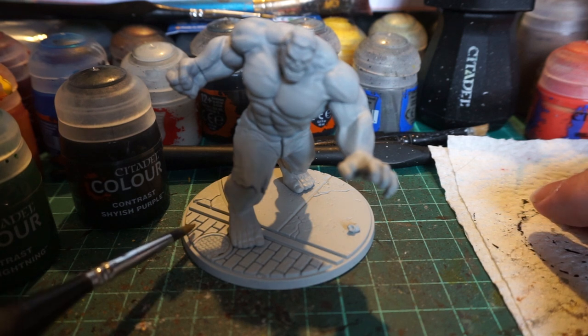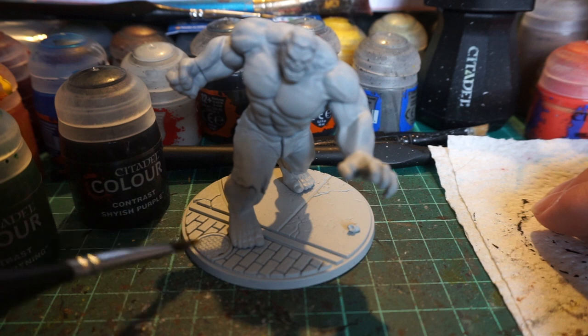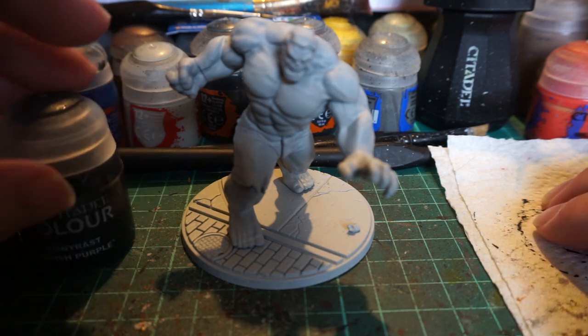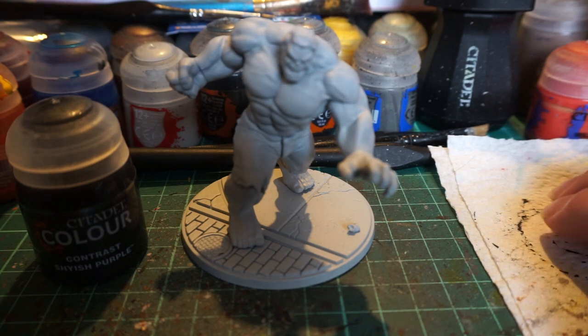On the base we'll have Griffound Orange on the brickwork, Basilicum Grey on the rest of it, and silver or bronze just for the manhole cover once that's done. To get started, we're going to purple up those pants, hide Hulk's shame, and then go on from there.